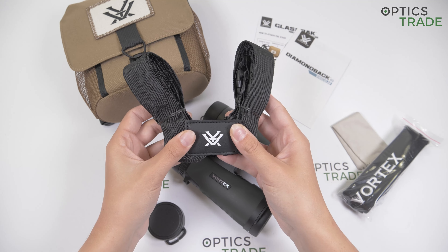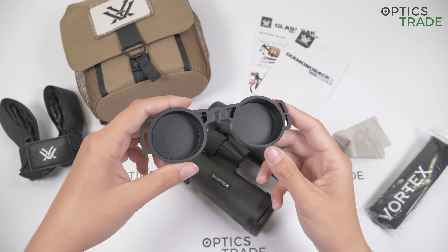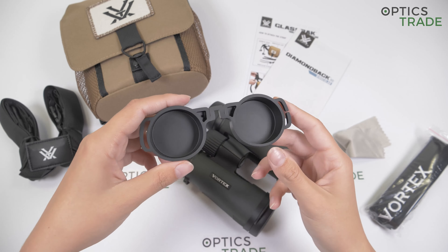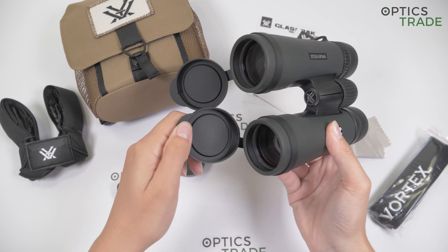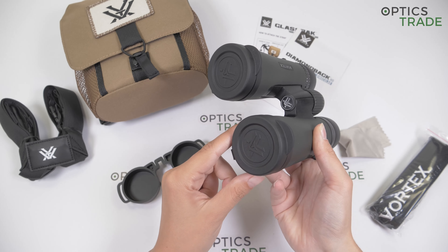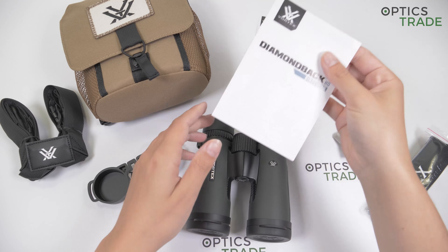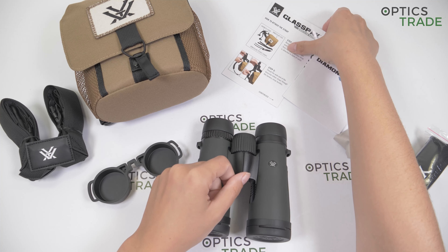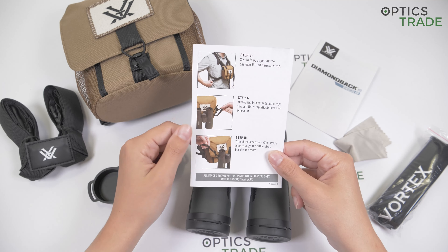You also get a padded neck strap to put them around your neck, a basic cleaning cloth, eye cup covers which are made out of rubber and seem of good quality to protect your eyepieces, and of course the objective lens covers, which are also made out of rubber and can be attached to the barrels. They have this nice Vortex logo printed on them. Also included are the instructions, and the instructions for your glass pack to attach the straps and how to secure it to your chest.